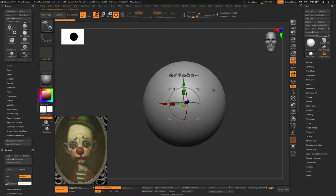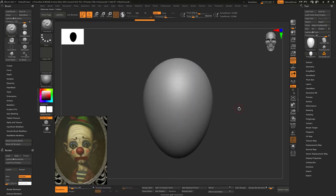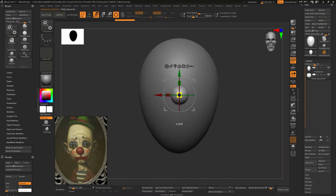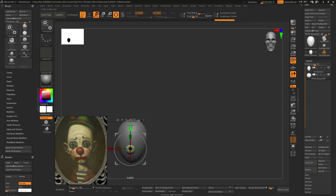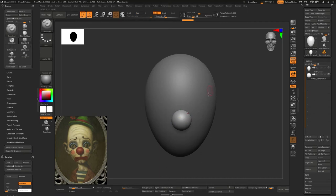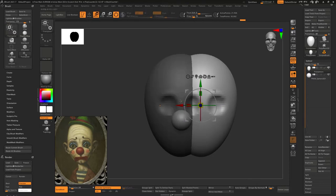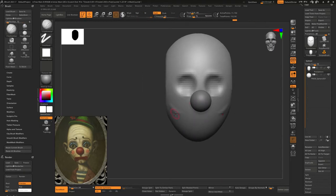Hello everybody, welcome back to another video. Today I want to talk about this ZBrush model of a clown that I started the other day. The reference you can see in the bottom left corner — the artist's name is Marion Peck. I looked on Pinterest and saved this image of this clown because I love this style. I went to his website — really awesome work, a lot of good art. The artist named the piece 'The Anxiety Clown.'